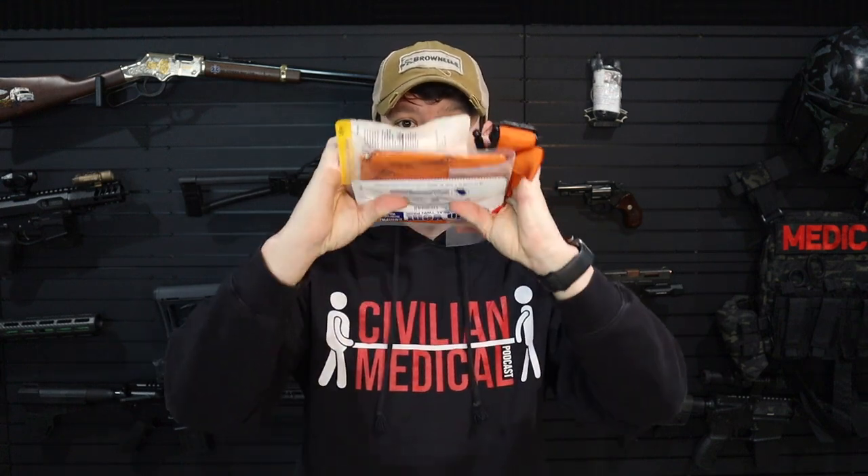So here we have a tourniquet. We did the EMS roll gauze because it's nice and compact. We already have compressed gauze in the Mini 2X. We have a pressure bandage. We didn't put an NPA in this one, but you could easily log roll someone and that's going to help protect their airway. For respiratory, we did the compact chest seals — we get two of those. And then we have a Blizzard survival blanket.